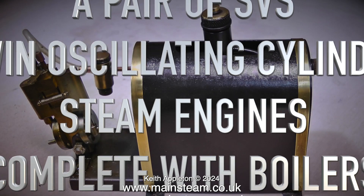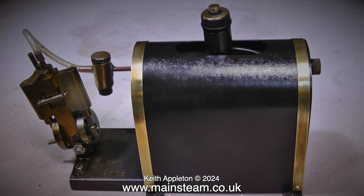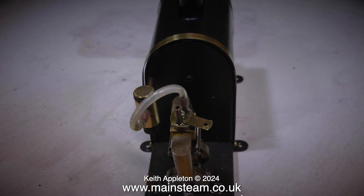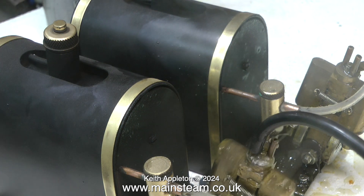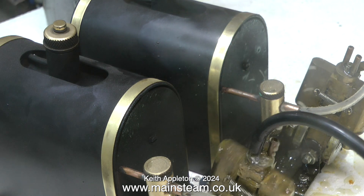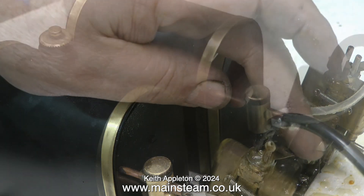For the third test, this is a pair of SVS twin oscillating cylinder steam engines complete with boilers. These are very neat, very small, and very well made. They would be ideal for use in a twin propeller steamboat project or as power plants for a pair of matching steamboats. For this steam test I'm using an external steam supply from my Stuart Models 3500 series boiler, not the copper boilers normally attached to these engines.